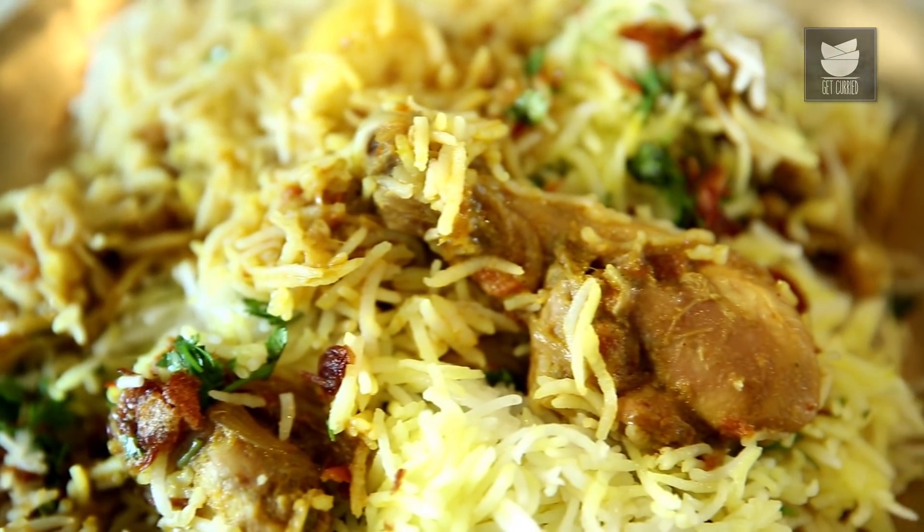Hi, this is Smita Dev and welcome to Get Curried. Today I'm going to teach you a recipe I learnt when I was 17 years of age. My mum had a party at home and I insisted on cooking something for her. It's that time she taught me how to make the Karnataka style Chicken Biryani. It turned out fabulous and I thought I must share this recipe with you. So let's make the Karnataka style Chicken Biryani.